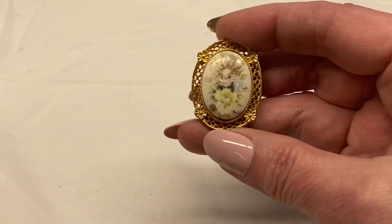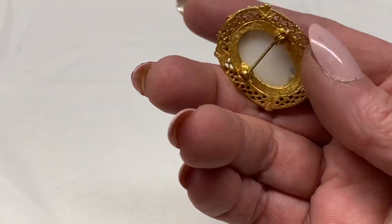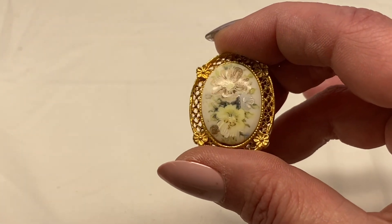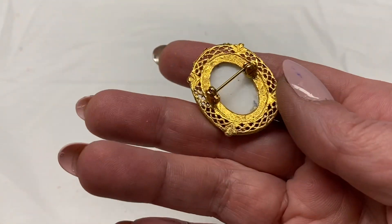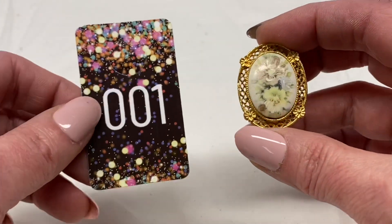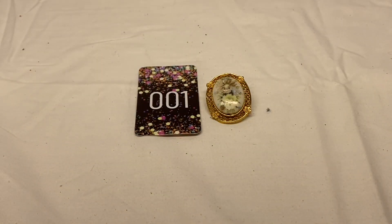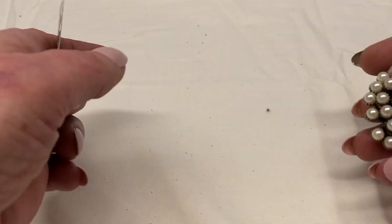Up first, we have this white milk glass with a transfer on it and a little bit of hand painting, oval shaped, gold tone, unmarked. This one will be number 1 for $1.00.